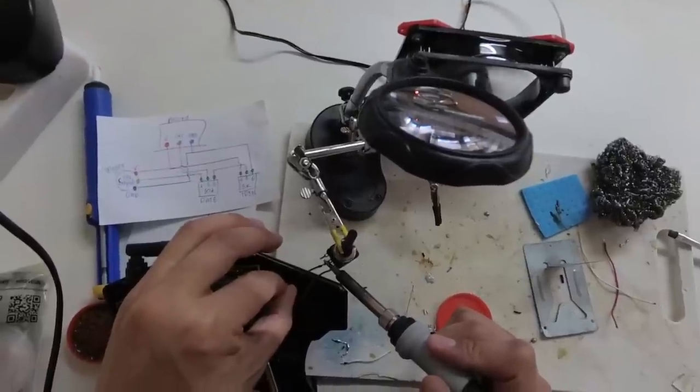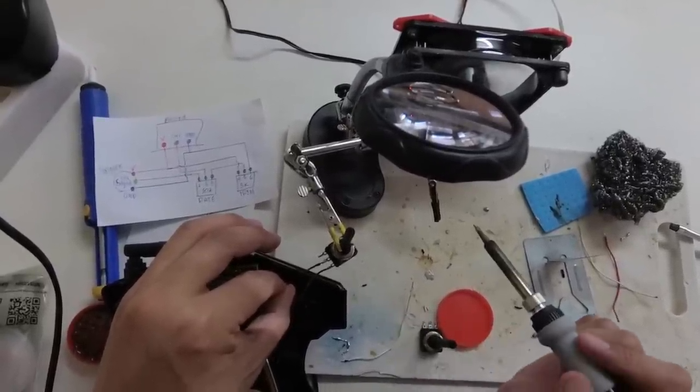You need to do some soldering for this mod but it is fairly easy so don't worry too much about it.